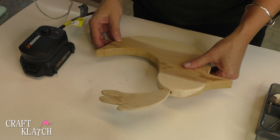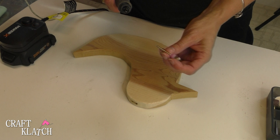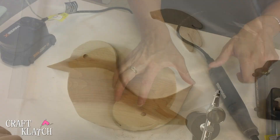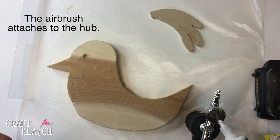Now we get to start decorating our bird. But before I do that, I'm going to take my rotary tool again — I have this attachment — and I'm going to determine where I want the eye. I'm going to take a marker and just mark it. Now I have a nice indent for the eye. The very first thing I'm going to do is add some white paint to the airbrush, and give it a light coat of white so that the other colors pop a little bit more than if I had just done it over the wood.